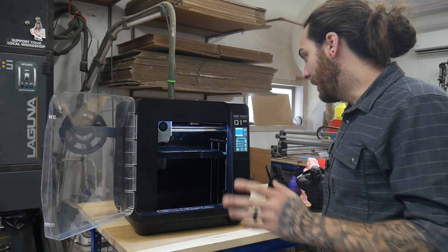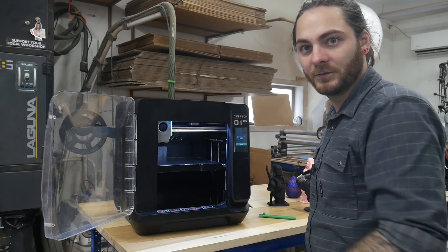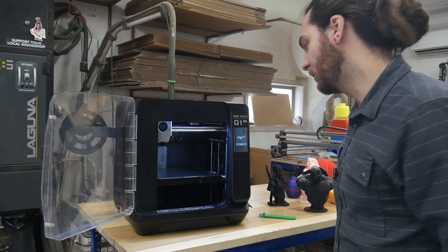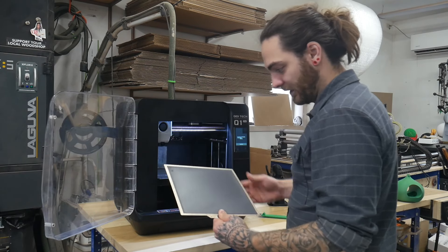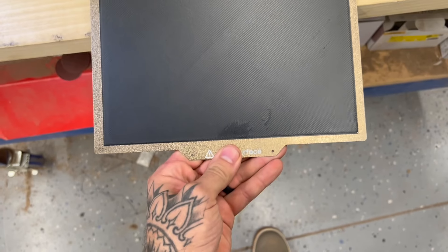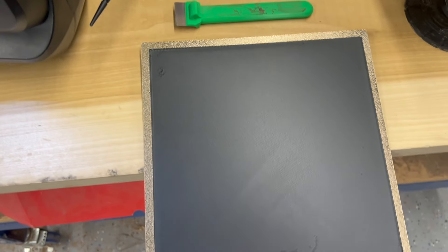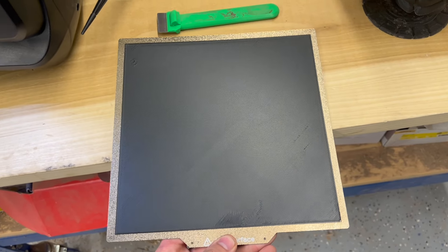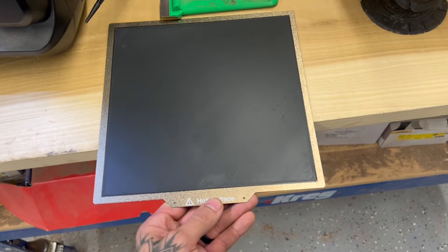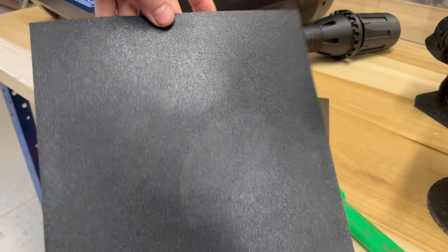Alright, the first layer is done. I haven't cleaned this print plate in quite a while, so if there's any schmutz that's probably why, but the first layer looks beautiful. There's a mark there but that's probably from my greasy thumb. There's also a spot back there, but overall that is a beautiful first layer. I did a micro-adjustment when I set it up and I haven't touched it since. No complaints on that.